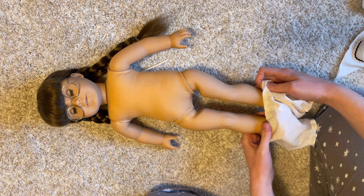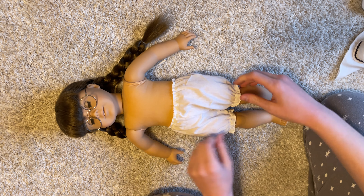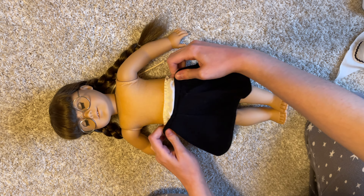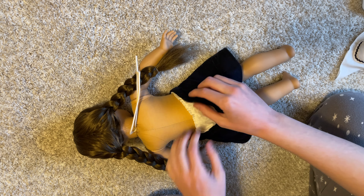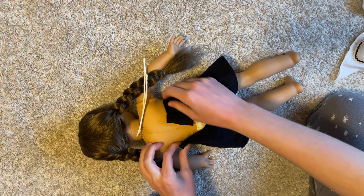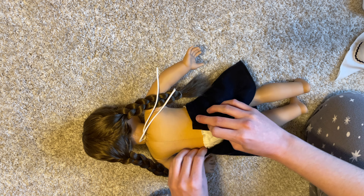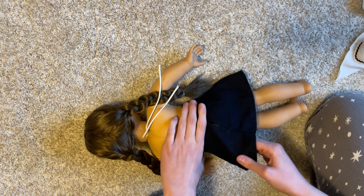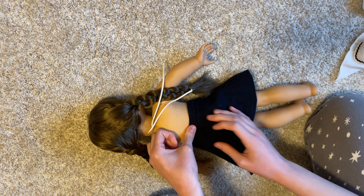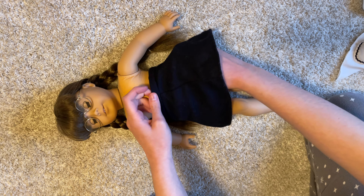The last thing left to do was dress Molly back into her outfit. The tag on the doll herself said Pleasant Company, Made in Germany. I investigated the clothing tags a bit more — the only item with an American Girl or Pleasant Company tag was her bloomers, which were tagged Pleasant Company but made in China, not Germany. All the other pieces of her meet outfit didn't have tags, so I'm not sure if they were cut out or if they're just old enough that they didn't come with them, but that was an interesting little fun fact.